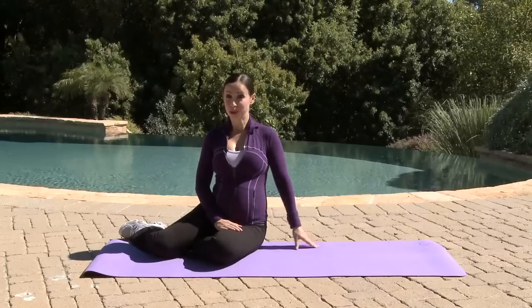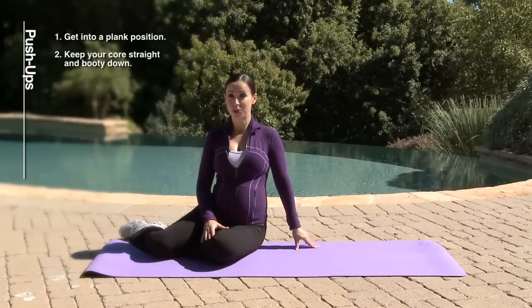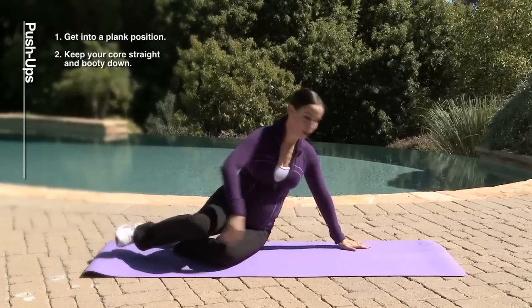We'll start our workout with push-ups. It's very important to keep your upper body very strong while pregnant because you're going to use it a lot once you deliver. So our first exercise is push-ups.